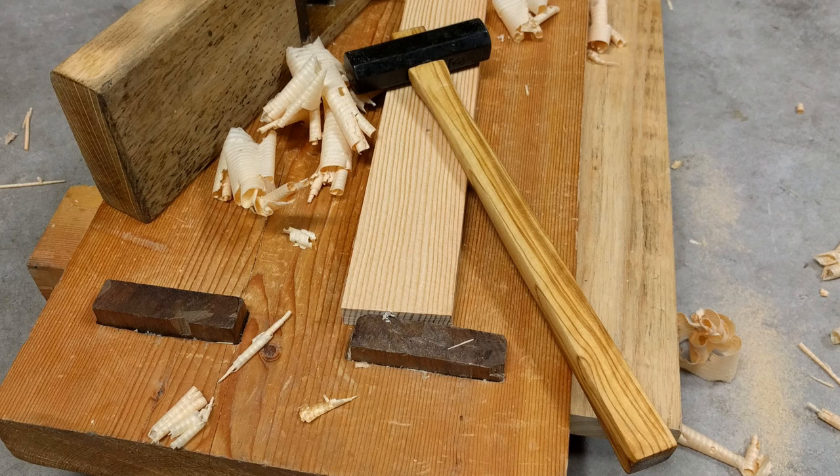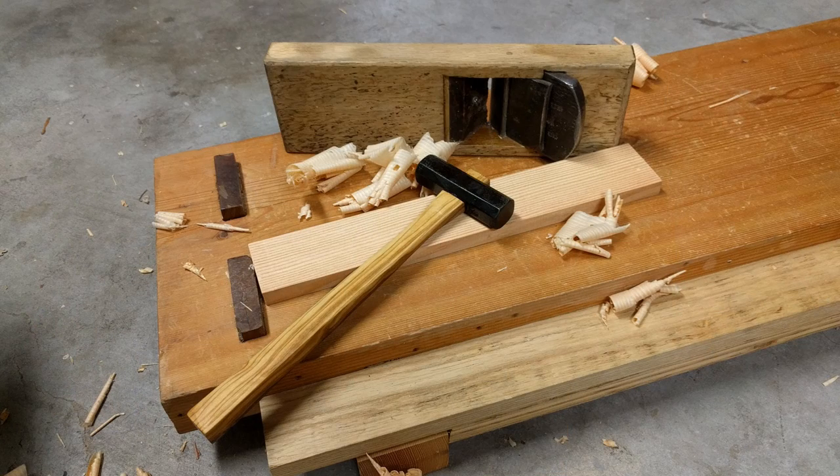The handle on this hammerhead is really tight right now so I'm not going to put a wedge in it. That may change later when the hammerhead flies off someplace.